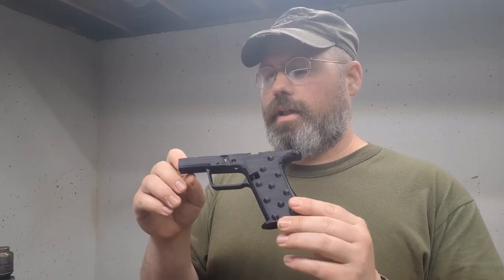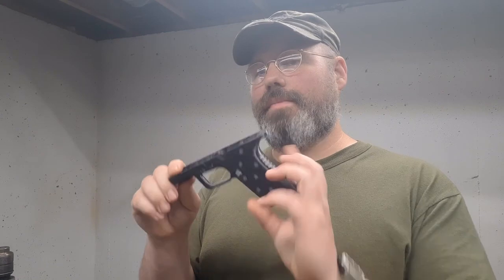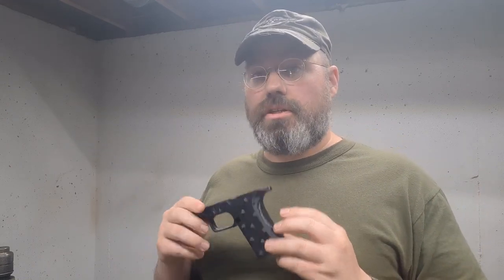I originally started with a model that a fella who goes by OtherSig did, and I just did a bunch of improvements and modifications on it. When the downloadable file is available, I'll detail out all those changes I made. I'm becoming a super fan boy of the Taulman 3D PC-TPE, because this stuff is really tough and it's pretty rigid too. Once you get all the inserts in, it just rocks and rolls, and it brings all that durability to the table. It works great for handguns without any additional changes to the design to enhance structural integrity — it just rock and rolls.